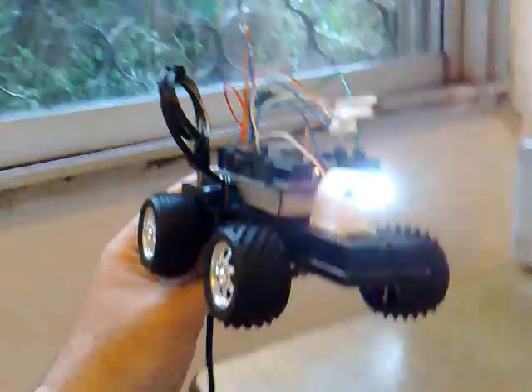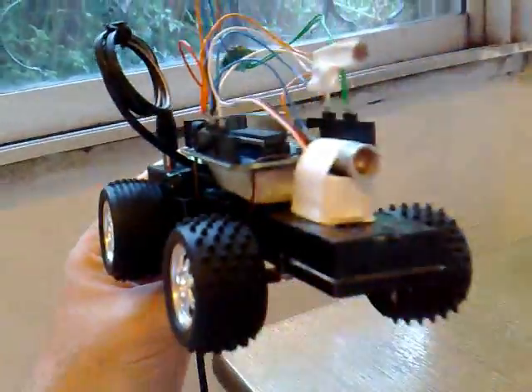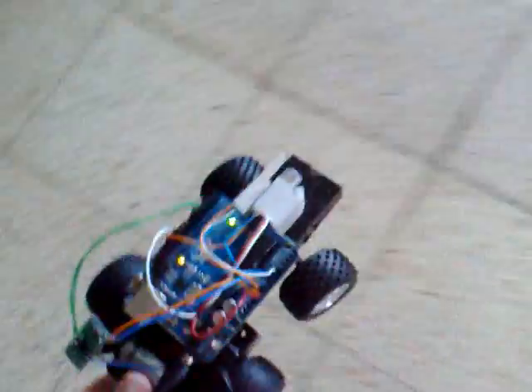Now we'll put it on the ground for the test. It's driving on its own — as you can see, it is quite shy. It detects a wall using the photocell and backs away, turning its front wheels. When there is no light detection, it just goes straight ahead, wheels straight ahead.